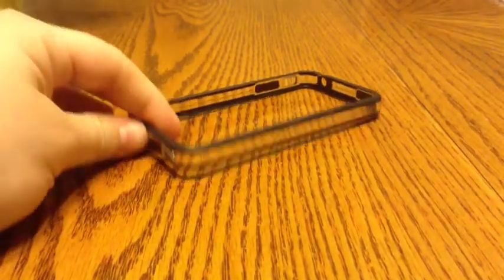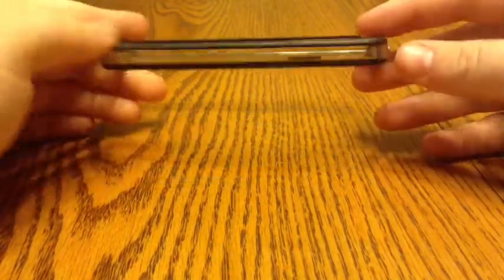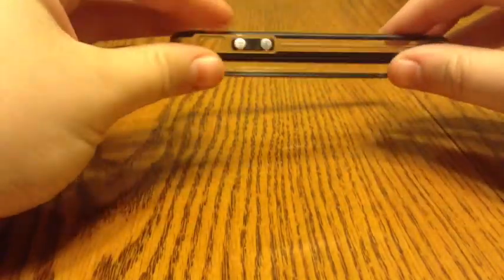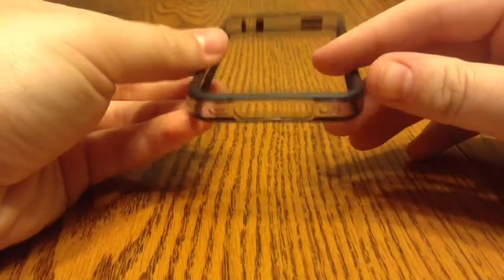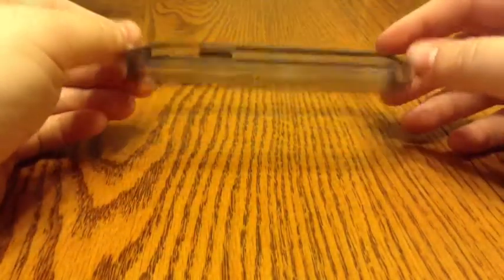I'm back again and this time I have a review of a bumper case for the iPhone 4 and 4S. As you guys know, Apple does offer a bumper case like this for $30 and I feel that is terrible. I got this one for $2 on eBay.